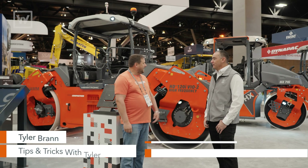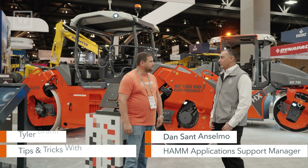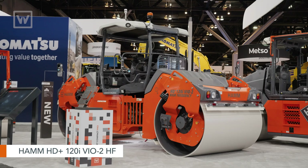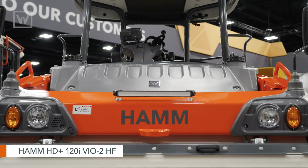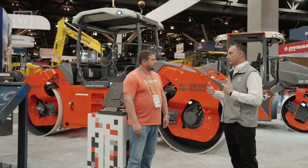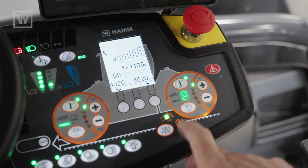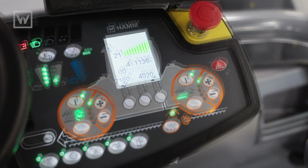What's up Dan Tyler? I hear we've got a really cool roller here at World of Asphalt — what can you tell us about this thing? This is the HD+ 120i Bio-2 HF. This machine has the capability of vibrating on front and rear, and when it's in vibration mode it's high frequency up to 4,000 VPM. We can change the front drum to do front vibration/rear oscillation, front oscillation/rear vibration.